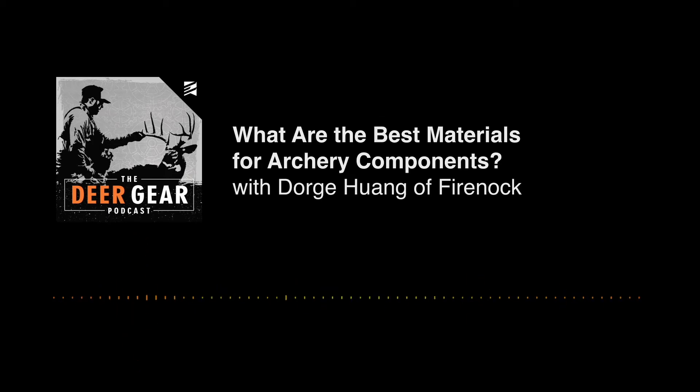Welcome back to another episode of the Deer Gear Podcast. I'm your host Cameron Durr, thank you for tuning in. Today we are continuing to talk about archery-related items. This is the time of year where I'm trying to get my archery system dialed in for the fall. There are some more gear-related podcasts coming down the line — I just recorded two really awesome podcasts focused on deer hunting equipment.